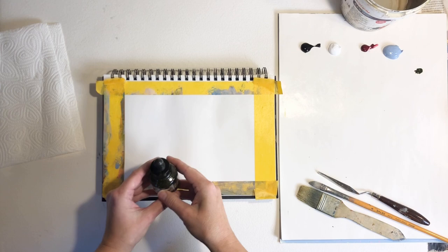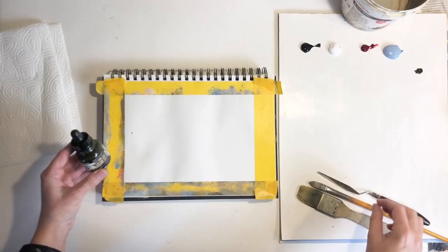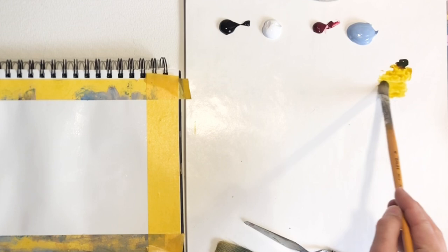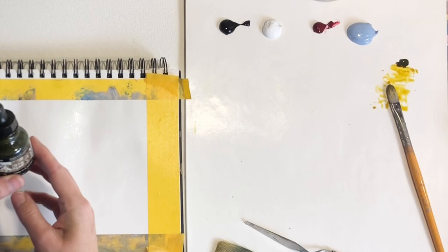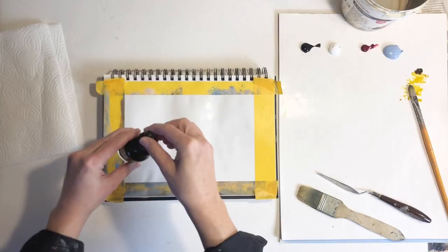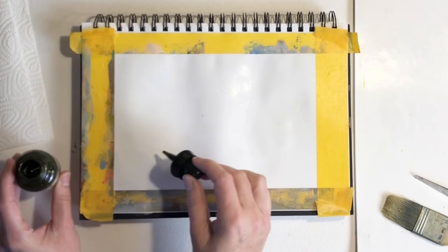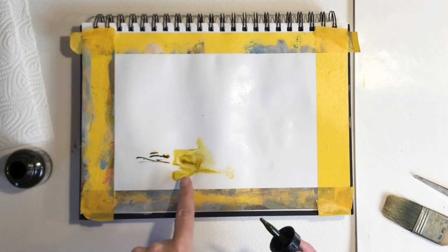This is the acrylic ink I'm going to be using. Don't worry if you don't have ink — you can simply dilute your regular acrylic paint and use that. Look at the color when I'm diluting it — it turns this mustardy yellow color, which is quite nice, but it can also be very dark. I'm going to use this dropper that comes with the ink bottle, fill it up, and then make some expressive marks.